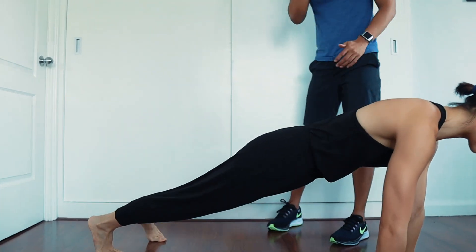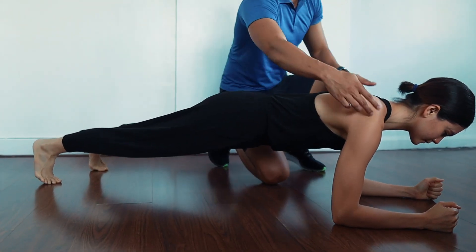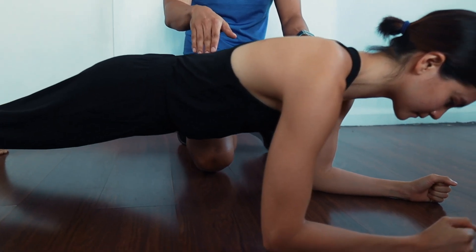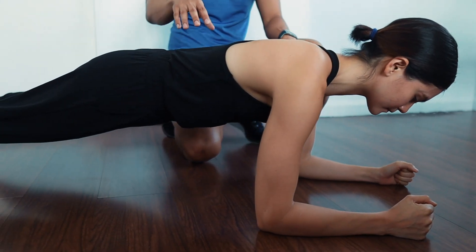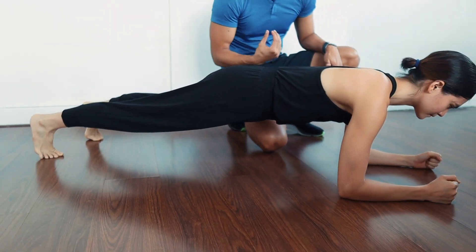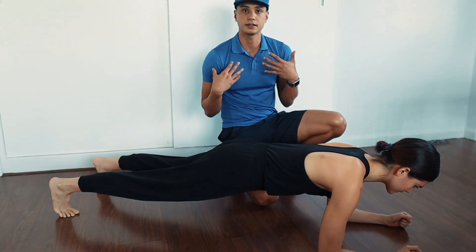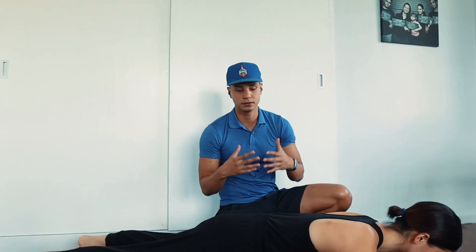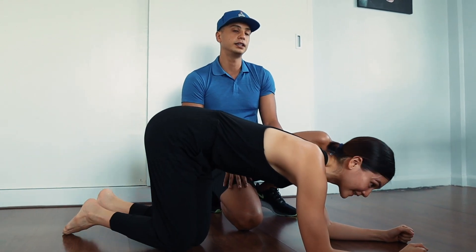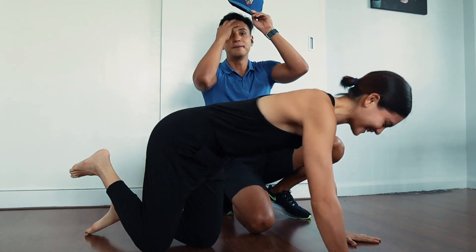The next exercise is a forearm plank. Elbows right below the shoulders, make sure the hips don't sag — when they sag you're no longer engaging your core. Keep everything tight. This exercise tests how long you can hold the plank, which measures core strength.